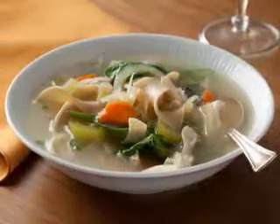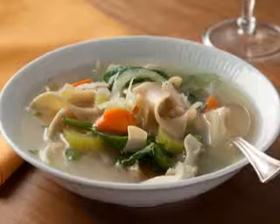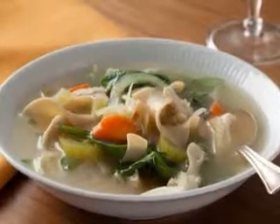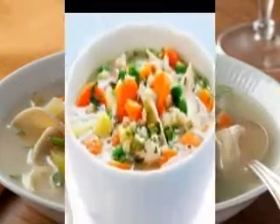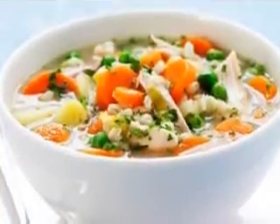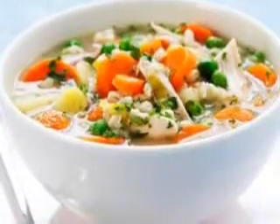How to make it: peel the carrots and parsnips and slice them into 1/3 inch thick discs. Finely chop the celery and onion and crush the garlic. Put the oil in a big pan and heat it over a medium heat. Add the celery and onion and fry them for 3 minutes. Add the crushed garlic and the spices. Cook the mixture for 20 seconds over a high heat, stirring it all the time. Add the broth,